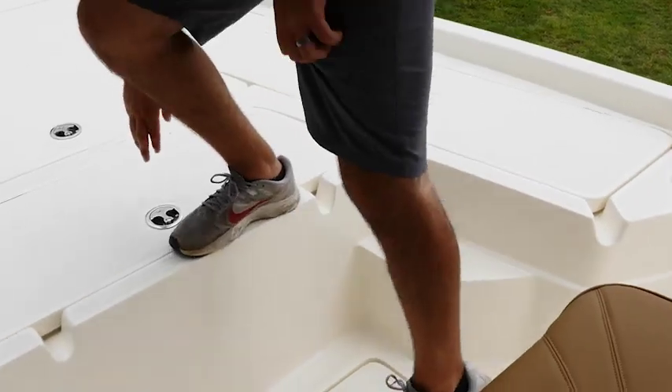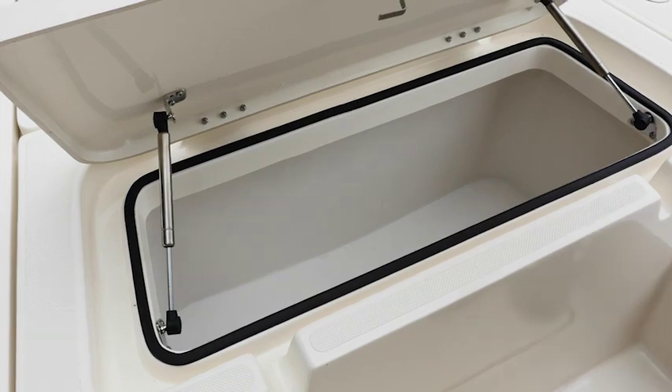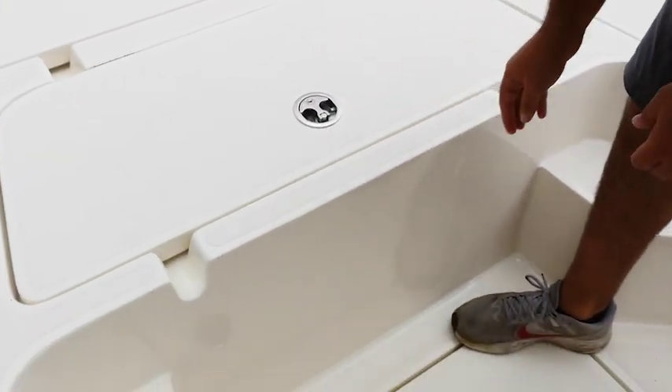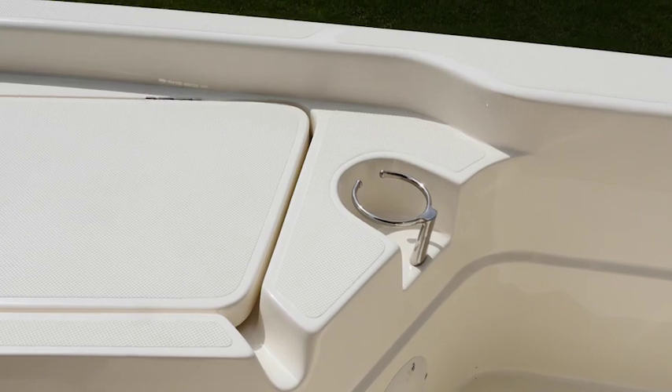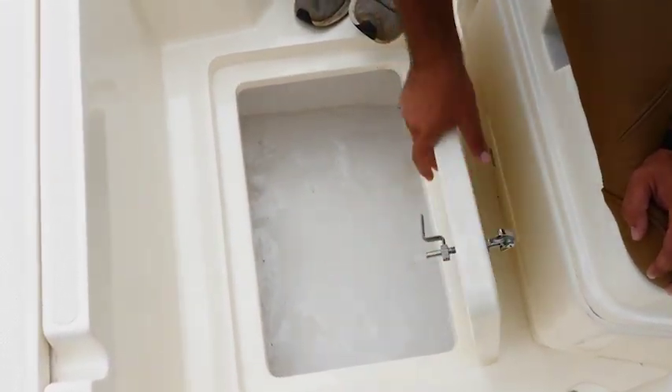Coming down to the box right in front of the storage compartment we have a cooler where you can keep drinks, food, whatever you want. We have steps on the side of the front deck to allow easy access to jump up there, and our stainless steel cup holders are here on the side. In the middle right here we have our wet storage compartment.